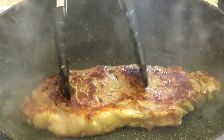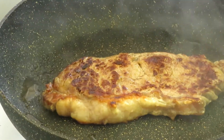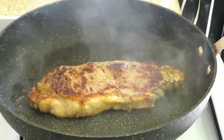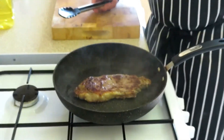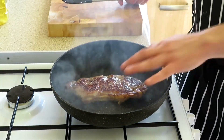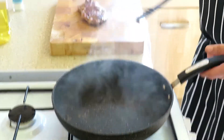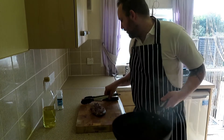Some great caramelization on both sides there — beautiful. I've been cooking for about four or five minutes now. I'm starting to feel it's got a bit of resistance. I think another minute in the pan and it's going to be ready to take out. Another splash of oil on that side, and I think that is good to go.